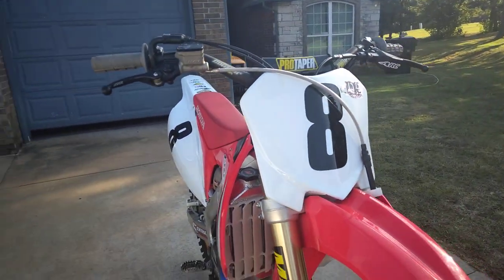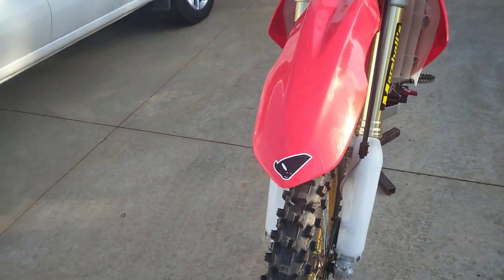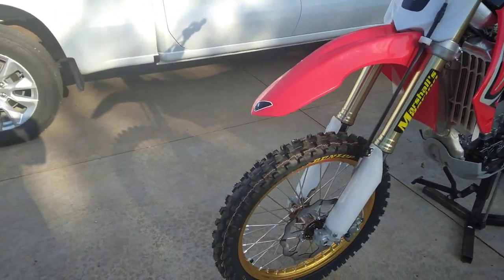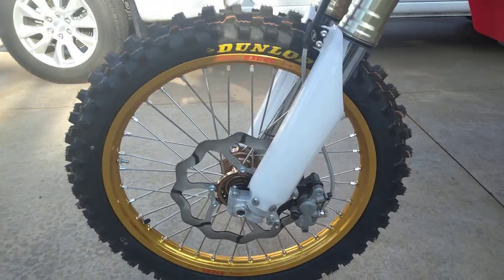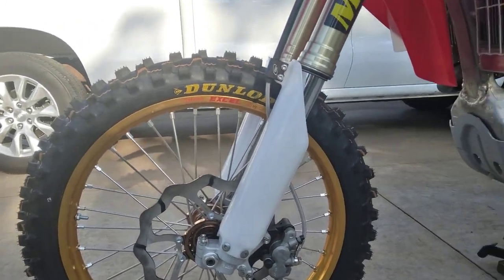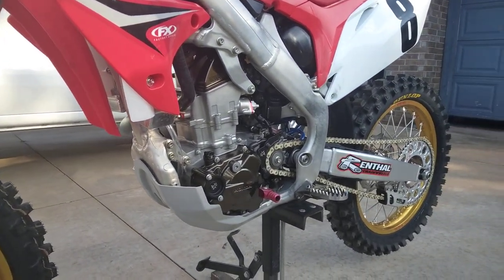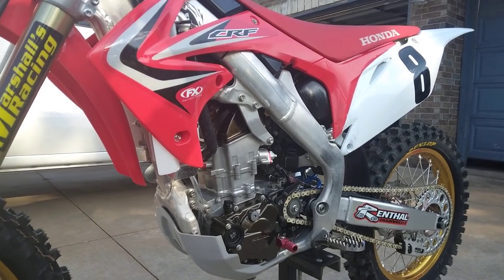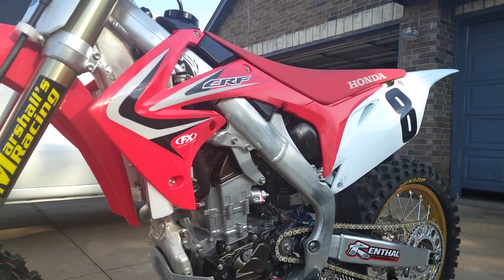These are all UFO plastics. I ran UFO when I was a kid so I just kind of stuck with it — there are other brands that people say are better or worse, but it's a nostalgia thing for me. Here we go with the front oversized Galfer Tsunami, AS3 clamp. We're running all Maxima fluids this time around. New air filter about every 30 minutes of ride time — we've got a couple in a bag ready to go.